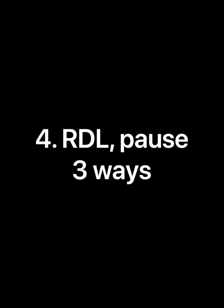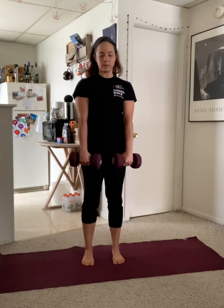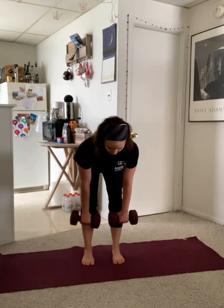We'll target the hips with an RDL pause three different ways. We'll start in neutral, hinging from the hips, pausing at the bottom, and squeezing those glutes to come back up to standing.